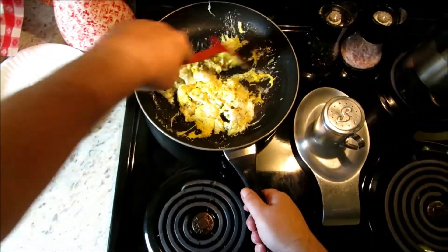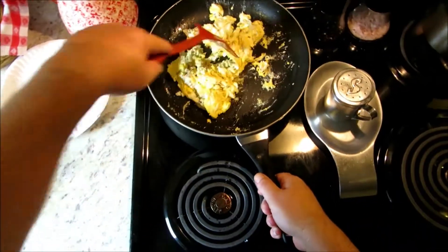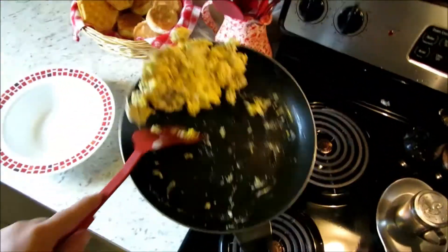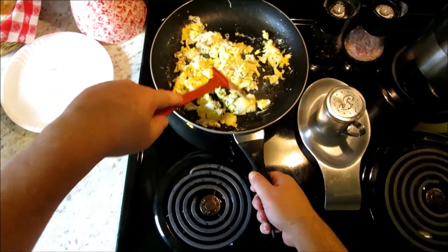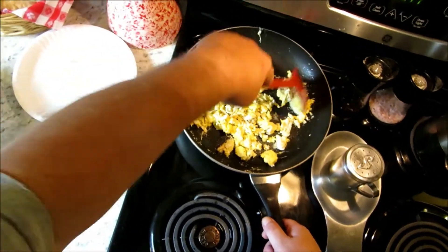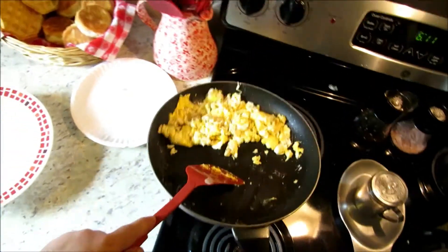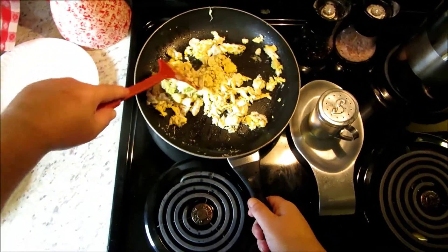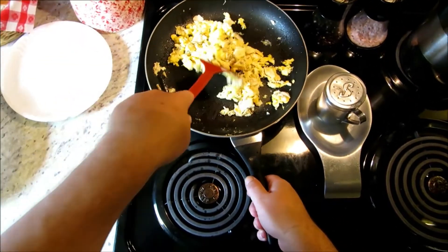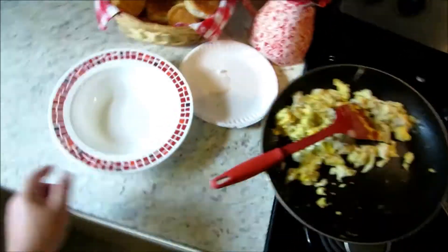Piece of cake. Look how fast scrambled eggs are done. It might look weird, but I'm telling you they taste fantastic. The key is that bacon grease in there. Alright guys, Eggs 101 — they're done.